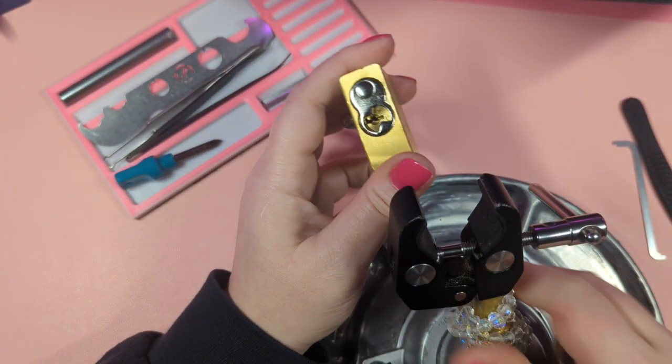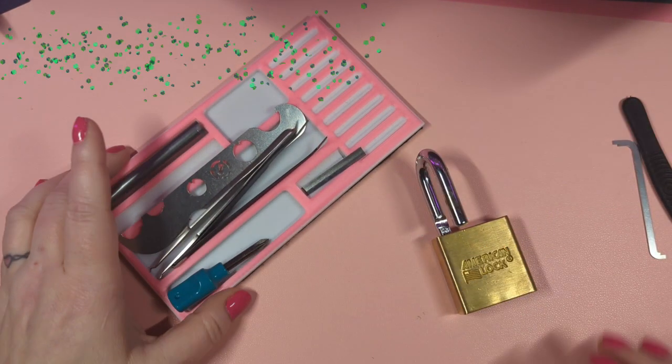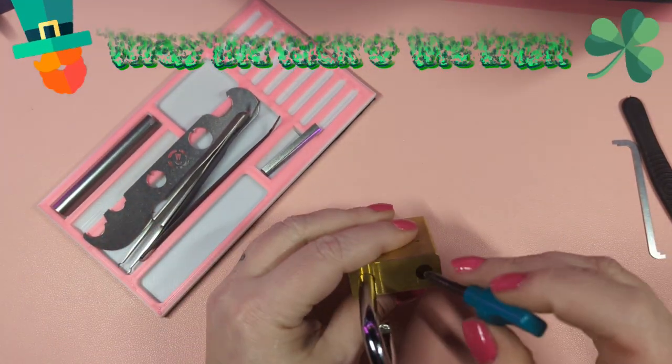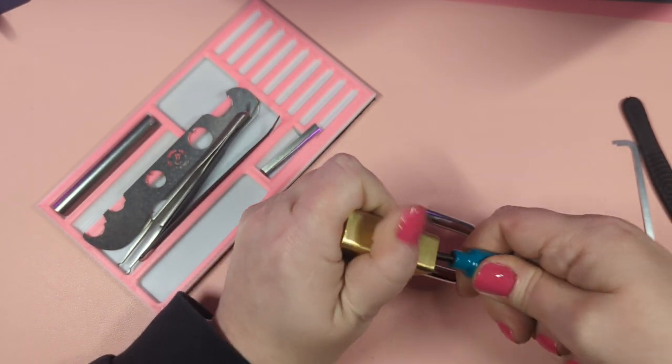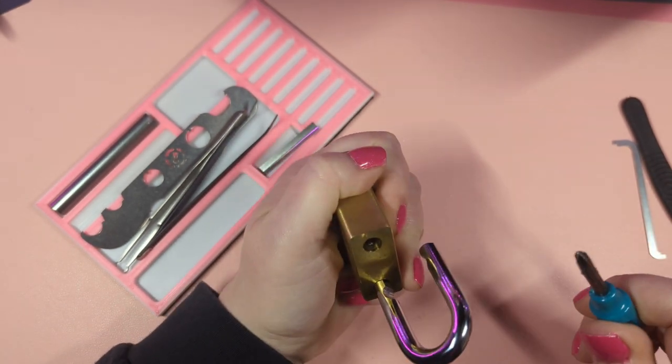I'm going to try to gut it. I've got all my gear out as you can see — I prepared for victory, so maybe that's why I got it open so easily. This will be the first time I've taken it apart, so let's see what we've got inside of here and hopefully I don't screw a bunch of stuff up.